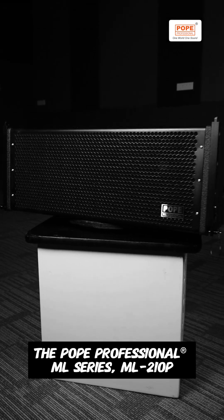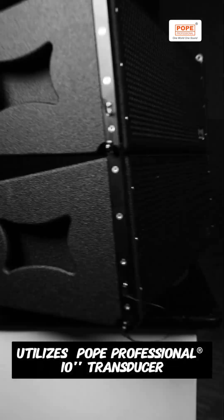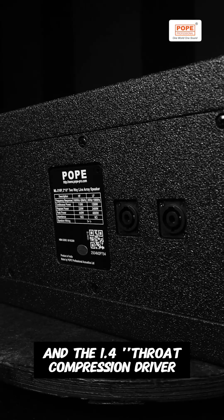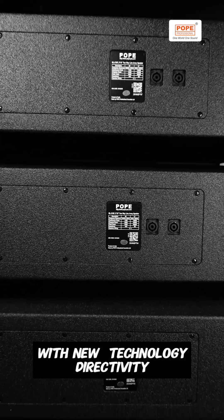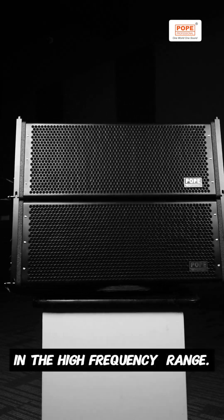The Pope Professional ML Series ML210P is a two-way line array that utilizes a Pope Professional 10-inch transducer and a 1.4-inch throat compression driver with new technology directivity. The correction horn ensures constant directivity in the high-frequency range.